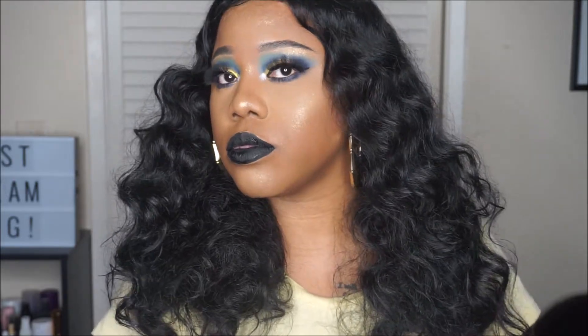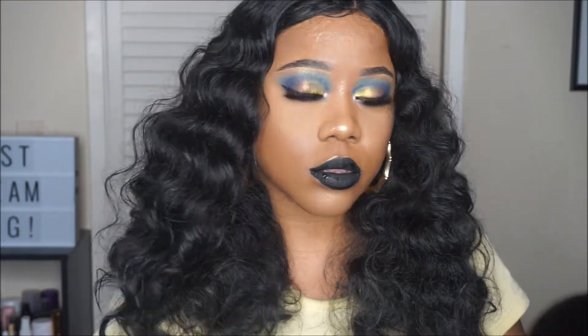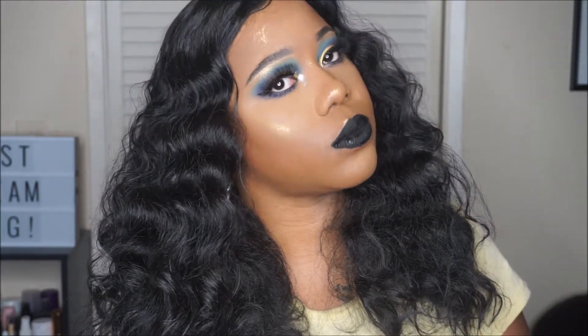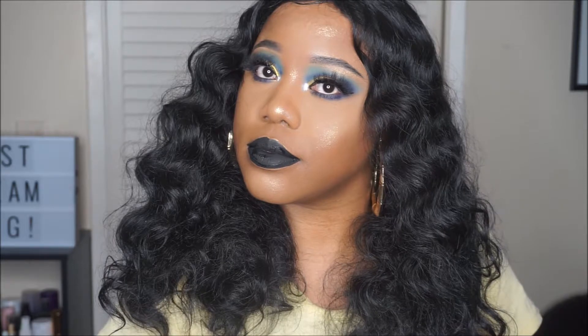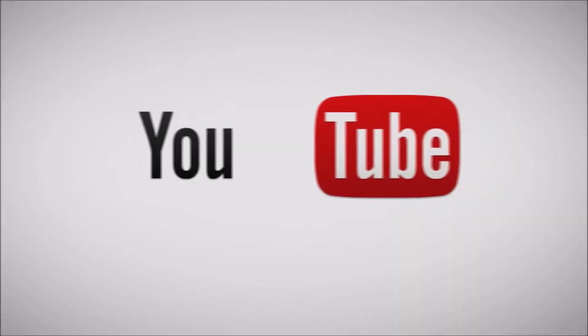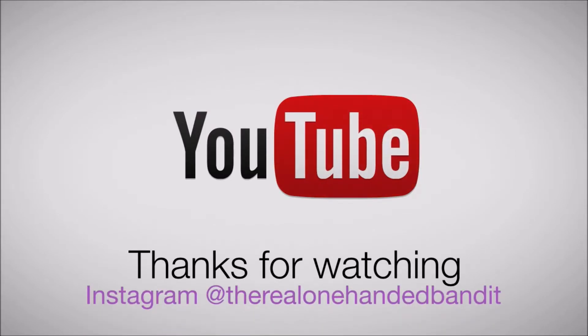That is it — that is the final look. I hope that you have enjoyed this video. Make sure that you have subscribed to my channel, and click the notification bell so that you can be notified whenever I upload videos. I will see you in my next one. Bye!